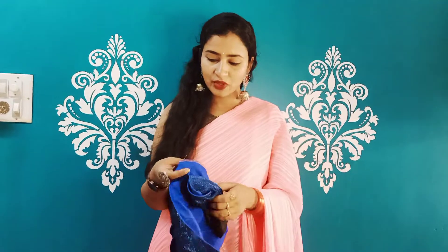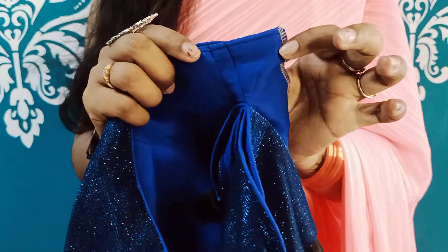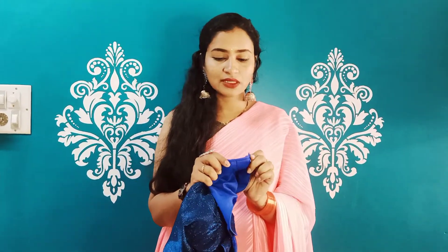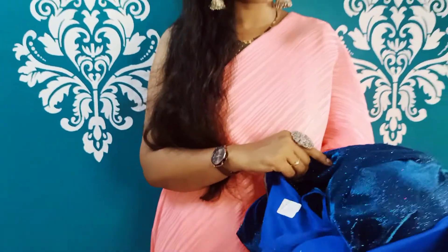You can match the two sides with each other and you will match the sleeves. You have four inches in the back. You also have two sides on both sides. This is a neat finishing, so you have to make all the finishing.